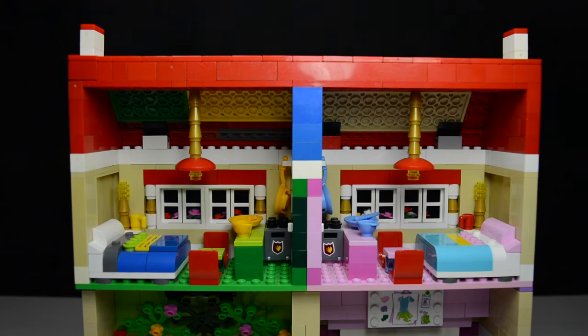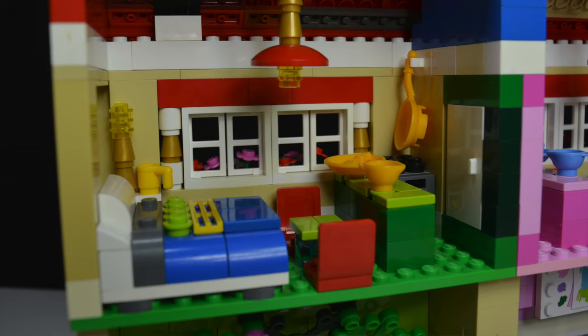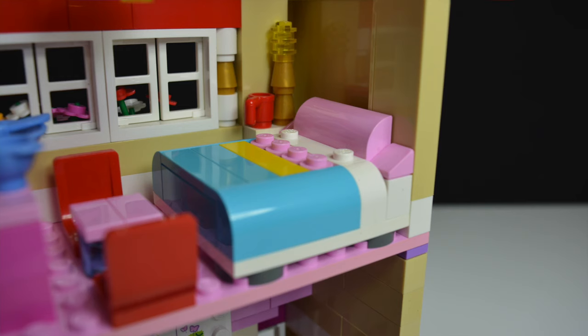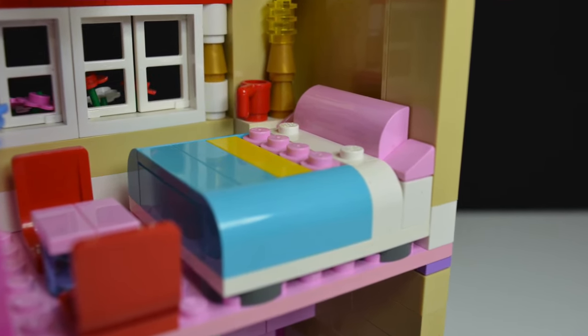Looking at the apartments, they're both pretty identical on each side — the only difference is their color scheme. My design was to look similar to hotels where rooms next to each other are flipped, and that's what I've done here. The one thing I don't like is the roof area — I didn't have the right color plates at the time, so it looks a bit rough. The main centerpiece of each bedroom is, of course, the bed. This one is blue and white with some pink accents.